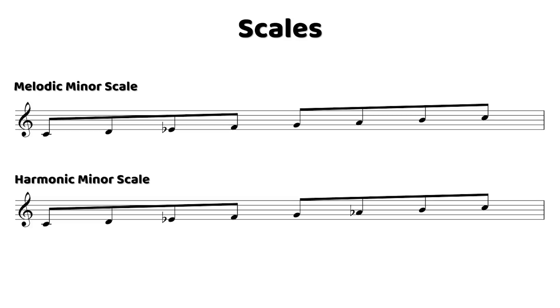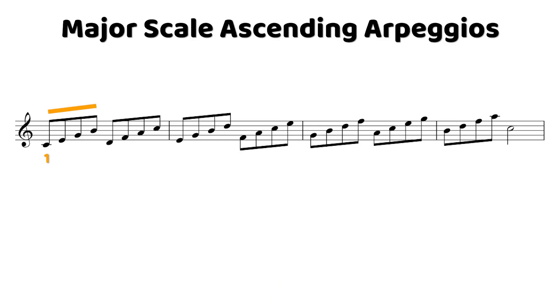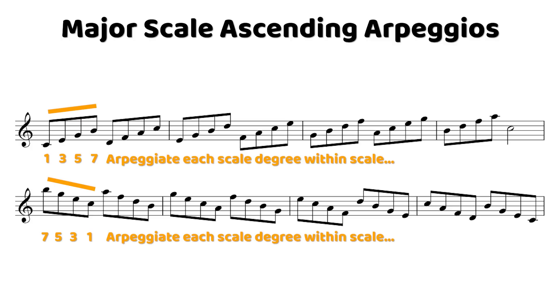All right guys, so let's jump straight into this arpeggio package. The way we've structured this arpeggio package is we've started with major. We've included the harmonic and melodic minor, and we've also included the half-whole and whole-half diminished scales. Each different scale, or you could think of it as a key center, will start with just straight ascending arpeggios. When we ascend on a given scale, we start from the root and we move up the scale. When we descend, we start on the seventh and then we move down the scale degree. So we're essentially playing a diatonic arpeggio starting from each scale degree.